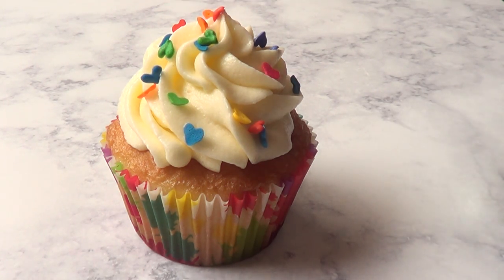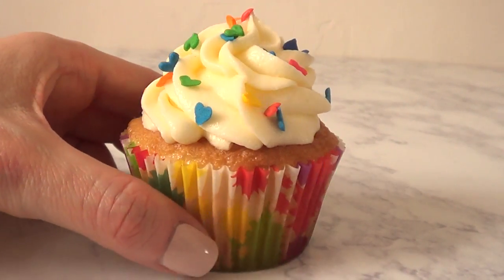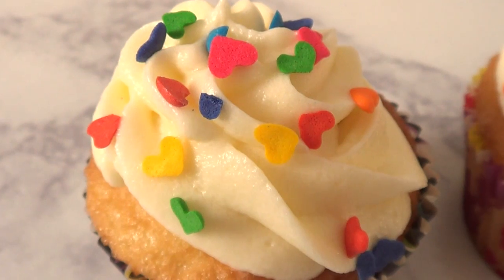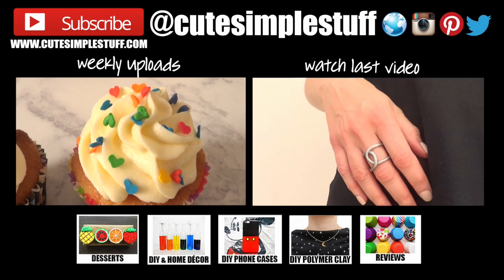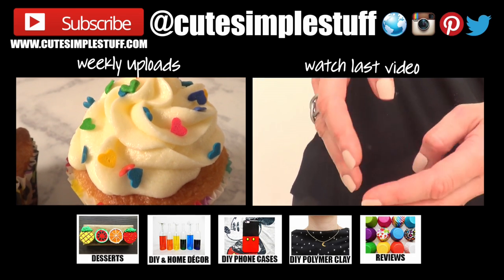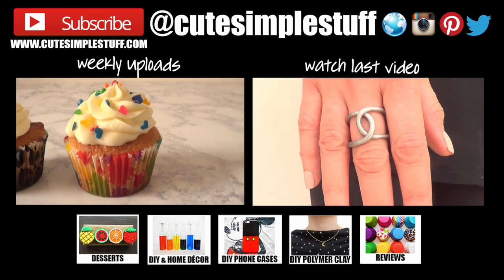This is pretty much the baking idea I wanted to share with you — super easy, anyone can do it, and they are very effective. I think they look adorable! Hopefully you like them too. If you did, don't forget to give me a thumbs up, subscribe to my channel for more, and share this video. Thank you so much for watching — happy baking! Talk to you on Wednesday, take care, bye guys!